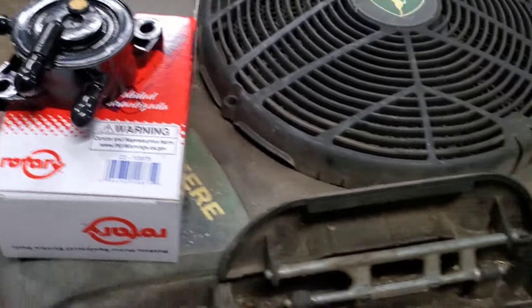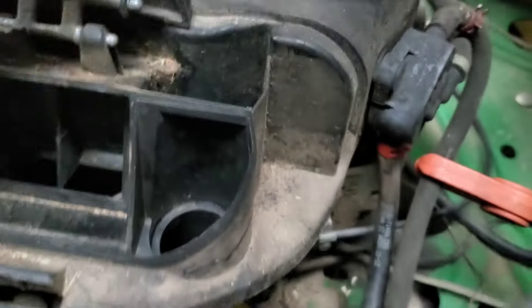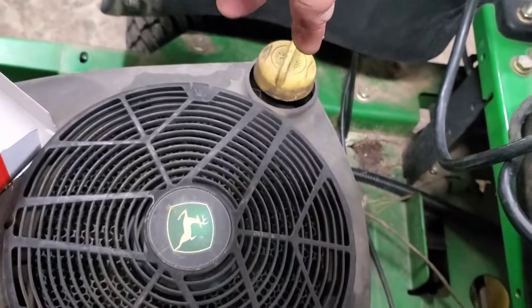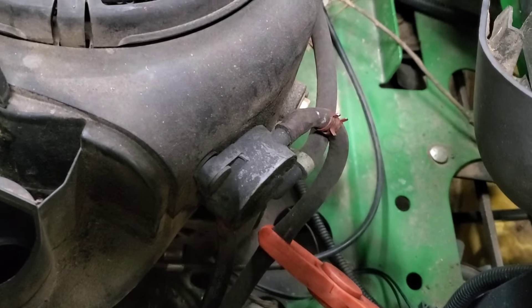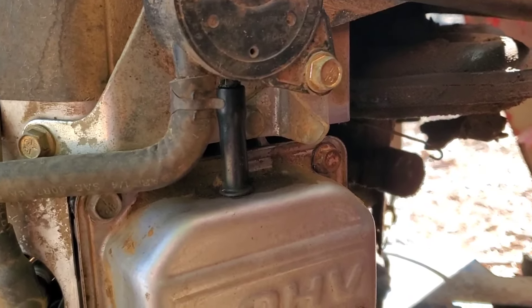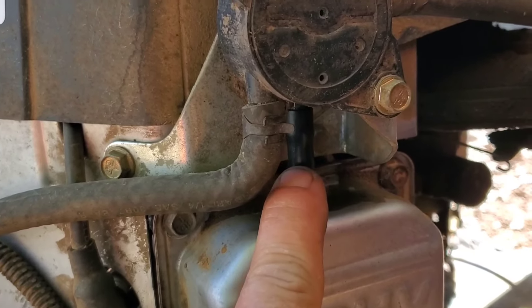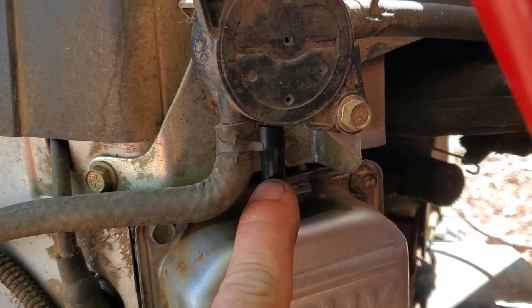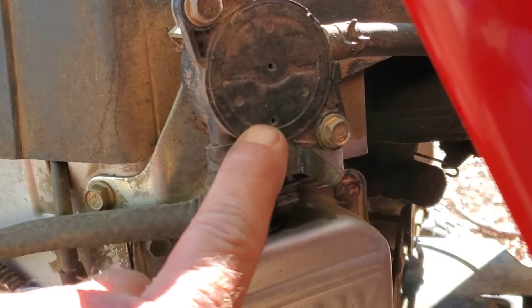Here's the fuel pump. What you're looking for is the pulse line — in this case that hose runs around to your oil dipstick tube, that's where it gets its pulse. Other machines are different; some get the vacuum pulse off the valve cover. Pull the pulse line off and see if there's gas running out of the fuel pump. If you smell gas dripping out of there, you've got a bad diaphragm in your fuel pump — replace it.